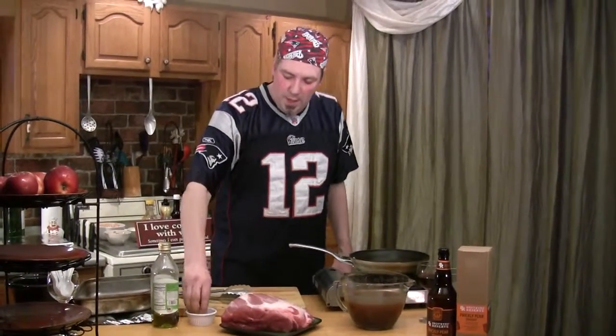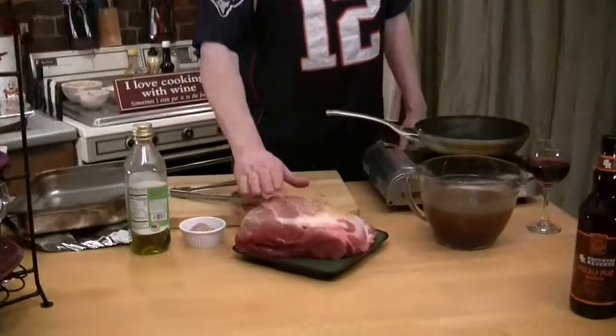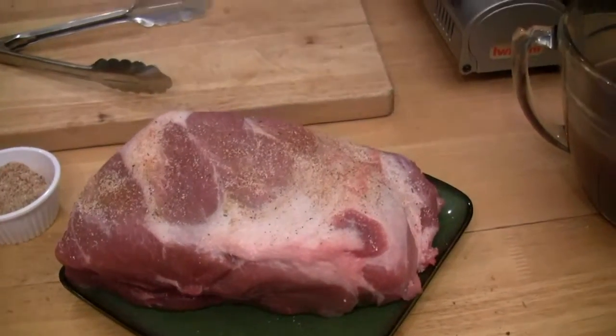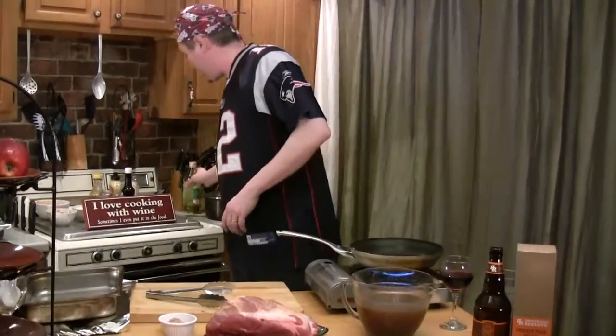I'm going to drizzle some seasoning on top of it. I've trimmed a little bit of the fat off but left some on there because we're going to sear it in this pan. I'm going to get this pan good and hot and put maybe about a half a teaspoon of olive oil in there — just want to get the bottom wet so it doesn't stick. We're going to get this oil hot.